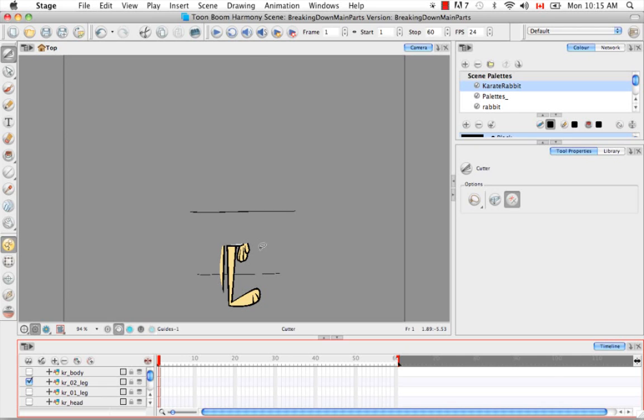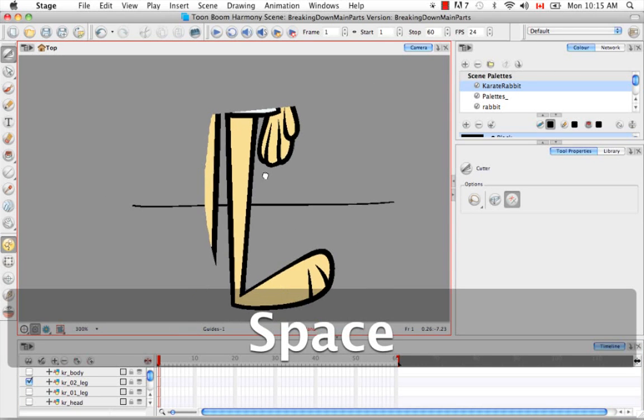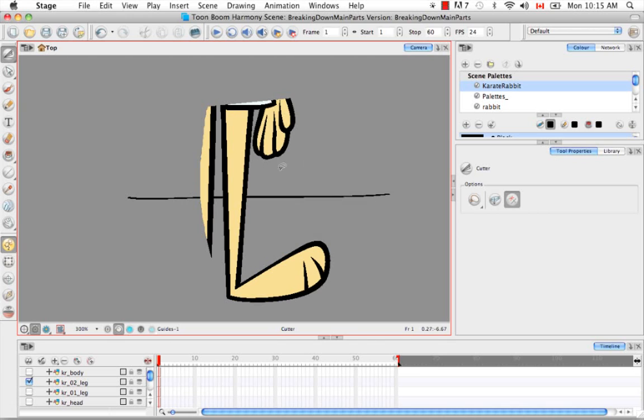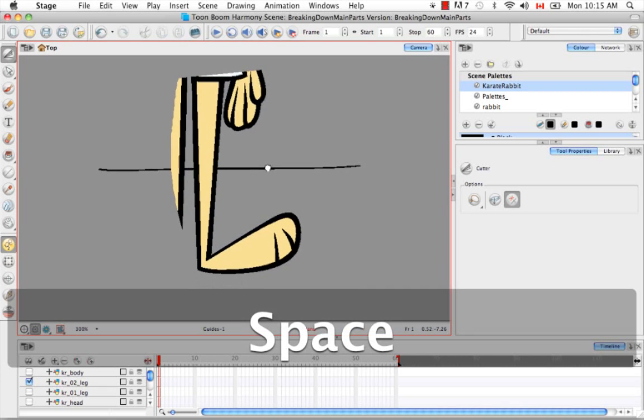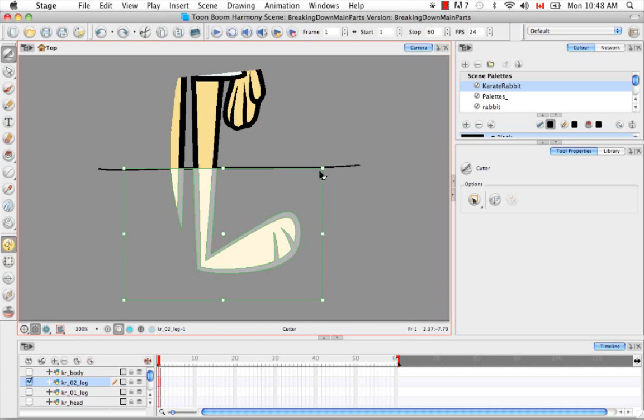Let's zoom in here. I'm going to use the marquee because I want a nice square cut. I'll double check that the Karate O2 leg layer is in fact selected, and then I'm going to draw that square and cut it right where the guide tells me to.